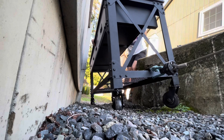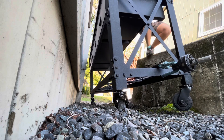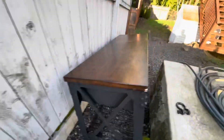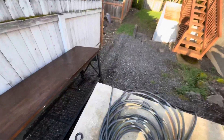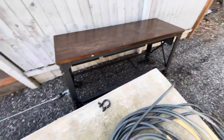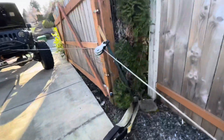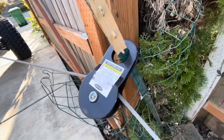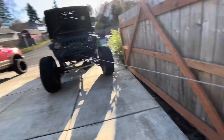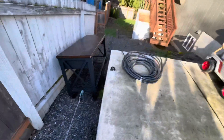Beautiful. As you can see, we just winched this puppy from down there. It's got those big heavy casters so it actually rolls pretty good. This post is holding up about as good as I thought it was going to. We almost got it winched up the hill. Anyway, I'm going to cut it right here and I'll show you guys once it's up at the top.